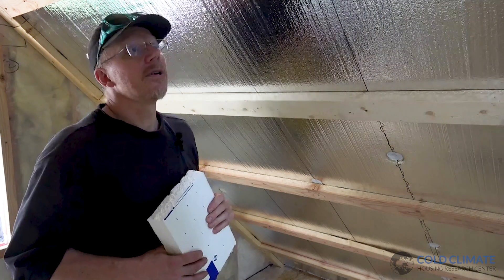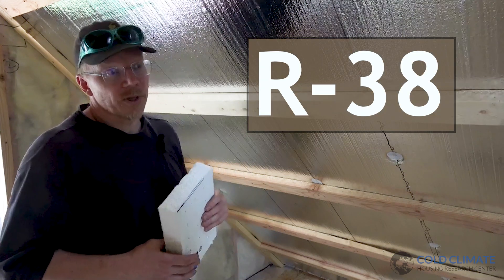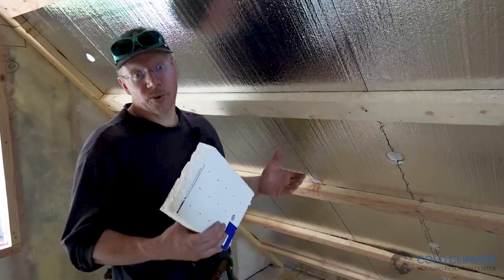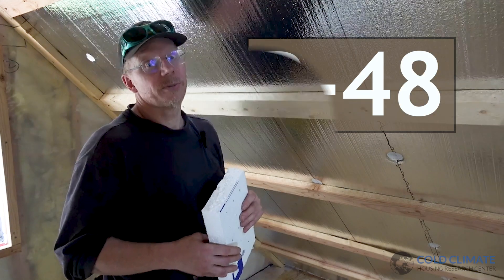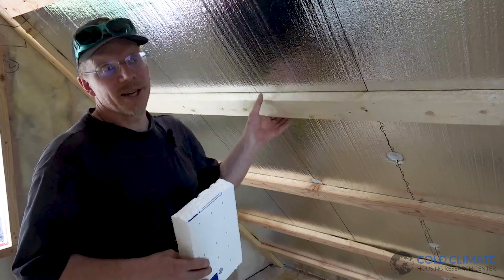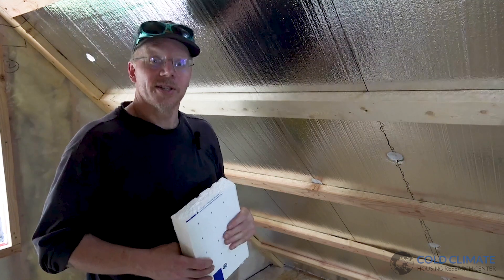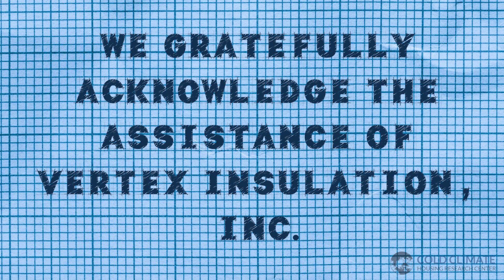By the numbers, this roof now performs at an R38. While that doesn't meet current state energy code or the R48 recommendation, it's still a solid performing roof in terms of keeping ice dam risk at a minimum. As always, thanks for watching — we welcome all your questions and comments.